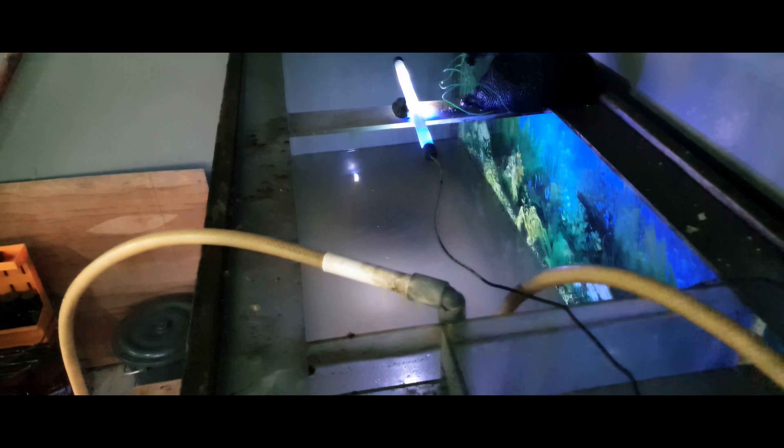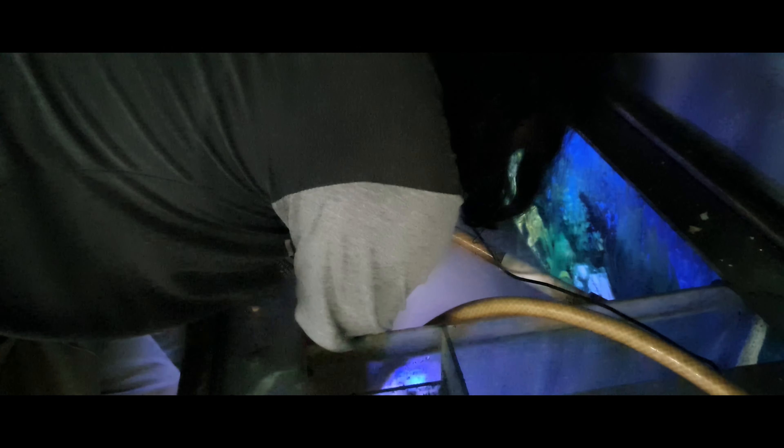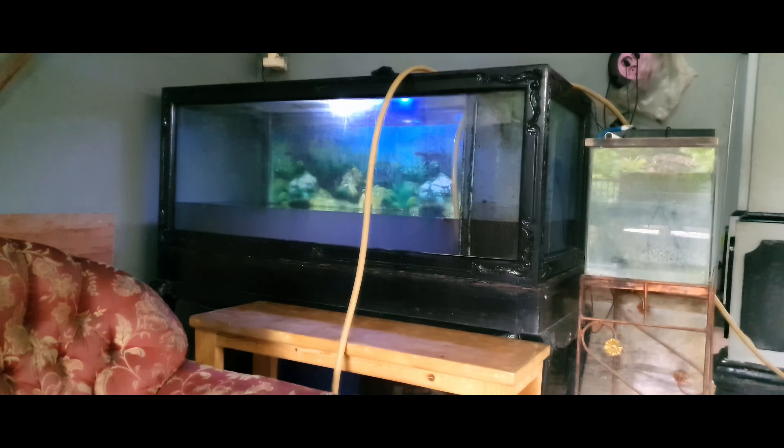After I clean the filter, I clean the aquarium. Normally I clean the aquarium by doing a little scrubbing if needed and doing a water change, but I rarely scrub my big aquarium — usually I only do a water change. Scrubbing is rarely necessary. Water change in this aquarium takes quite a long time, so I'm just going to speed it up for you.